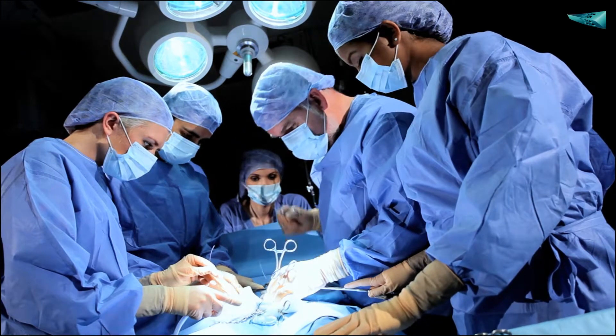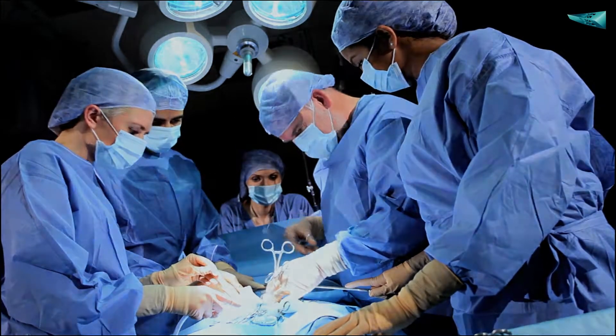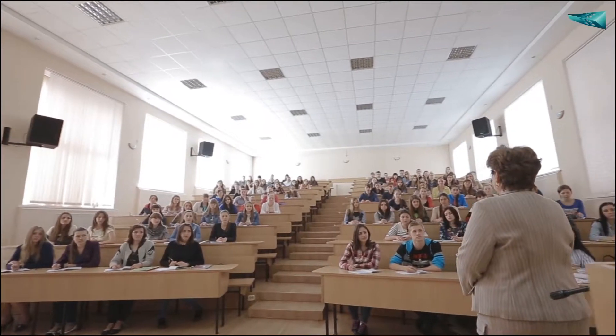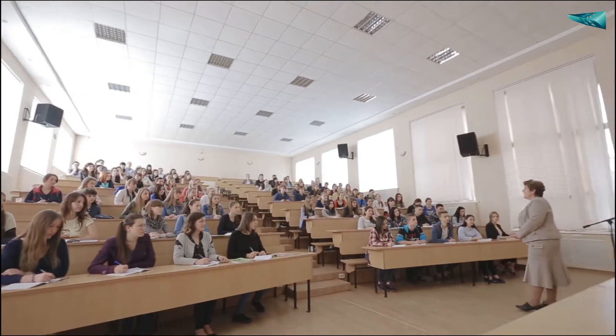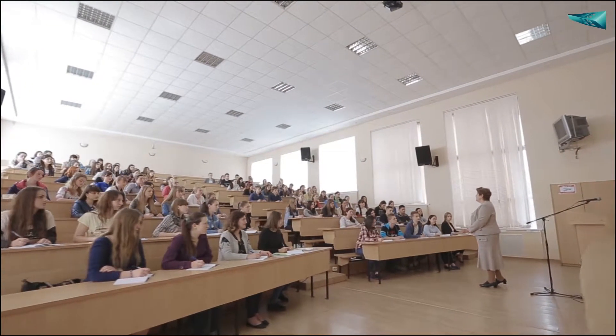However, there are challenges with existing training tools. First, there are approximately one million graduates per year worldwide, yet only a small number of students can access easy-to-use training tools.